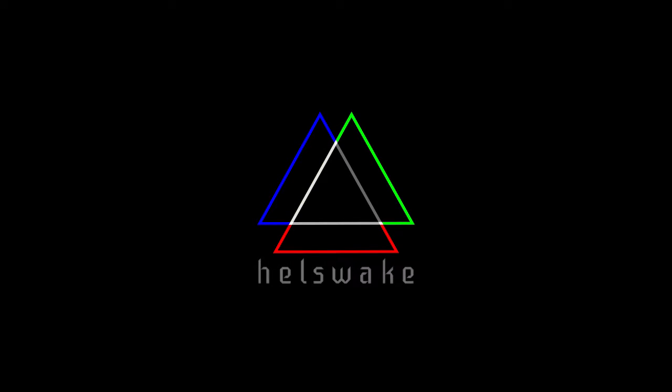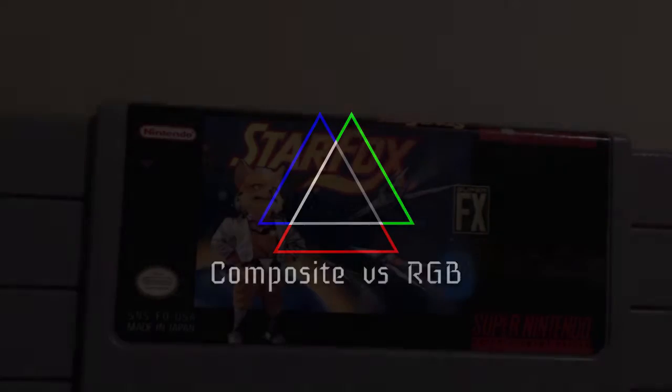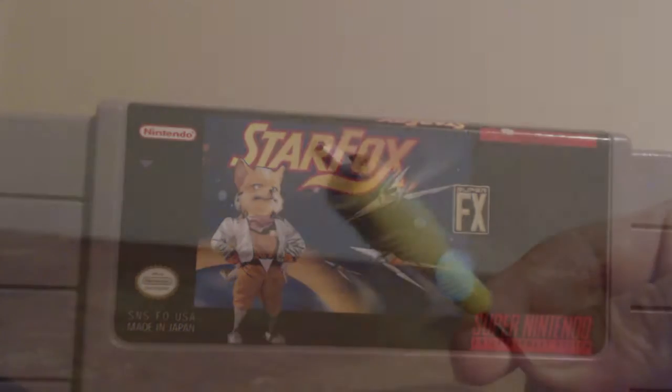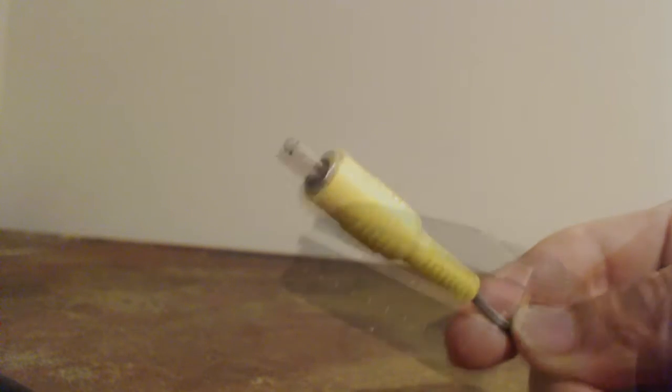Sup everybody, Hellzweig here with a comparison video. We're going to take a look at Star Fox on the Super Nintendo using both a composite video cable and an RGB SCART cable.